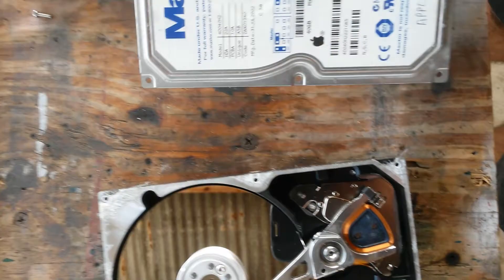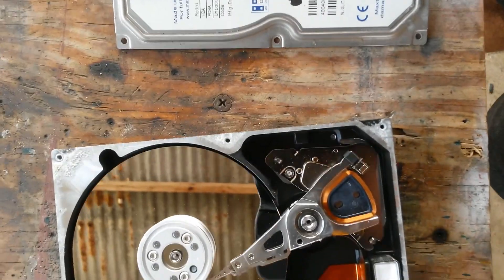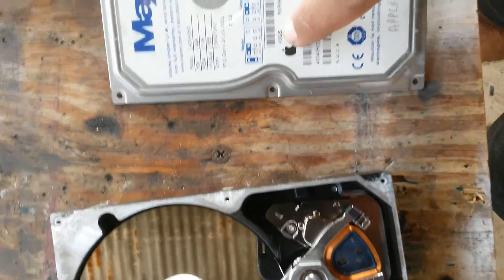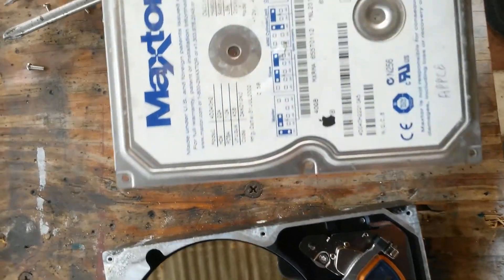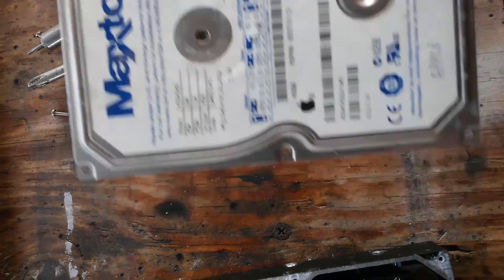This is a master drive for Apple, 40GB — nothing new, nothing too fancy, just a simple enough drive.